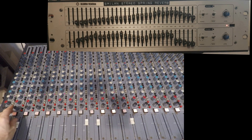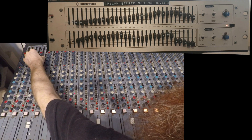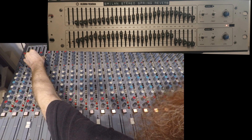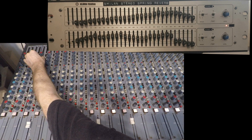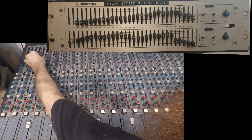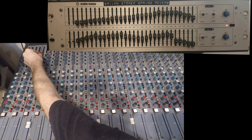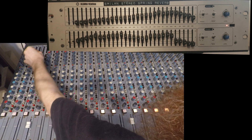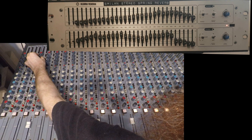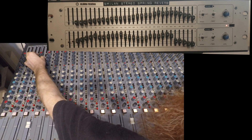Now let's listen to the bass — this is dry, and now with reverb. This is only the right reverb because on the left one I've cut all the low frequencies, so there's nothing over there. I like it — this is beautiful.